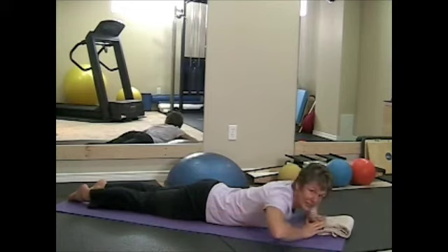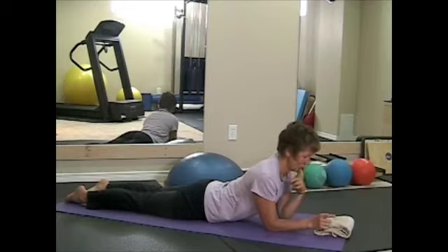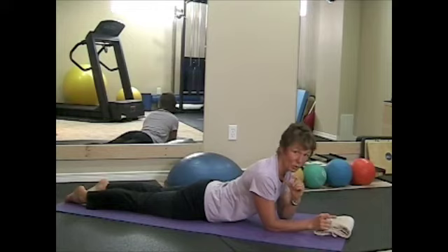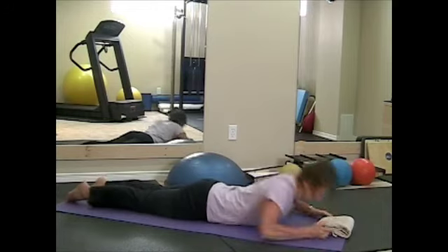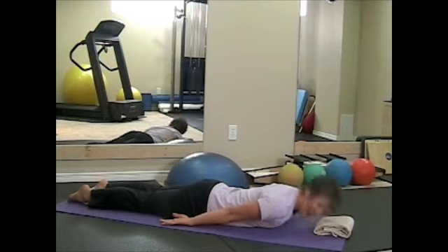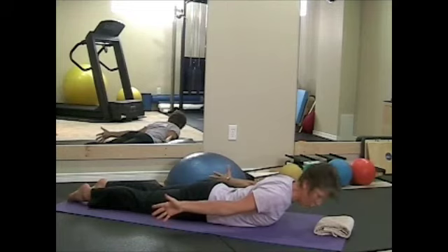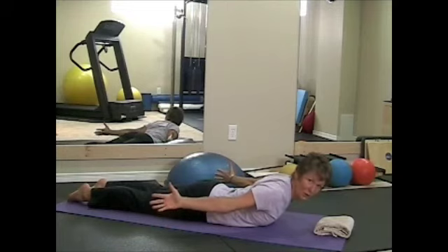A couple of little things to note: one, keeping your chin tucked as though you're holding a little orange between your chin and your chest the whole time you're lifting your head. So I don't want your head lifted up like this — keep your eyes facing straight down. The second point is turning of your arms to open up the chest, so you want your palms to be turned away from your body.